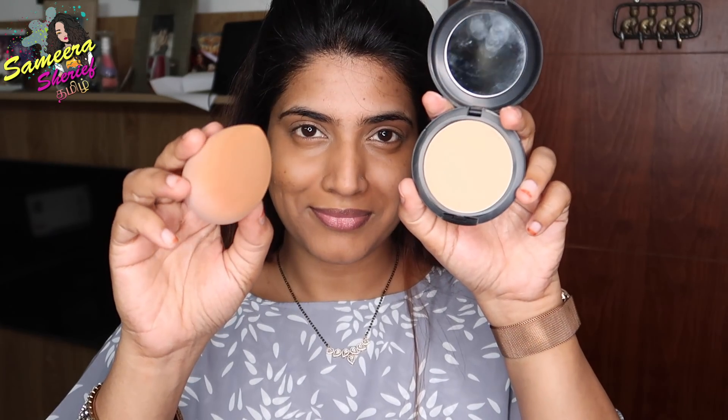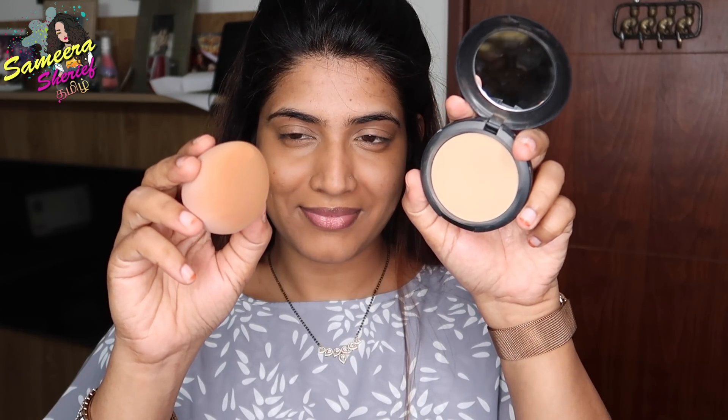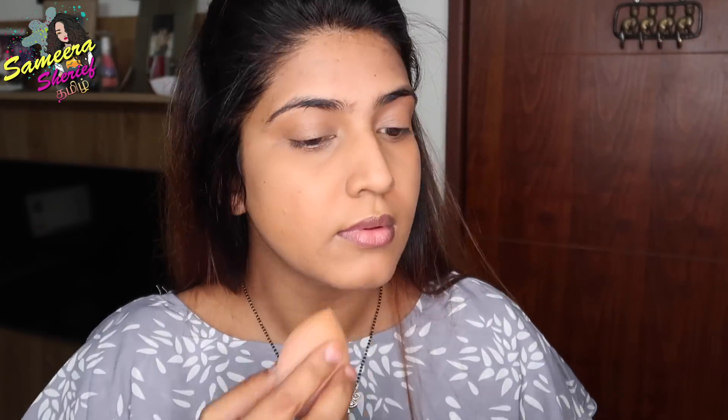Then use the MAC Studio Fix Compact Powder in shade NC42. With the blender, I will cover the face fully to set it using the same dab-dab-dab motion, including around the ears.